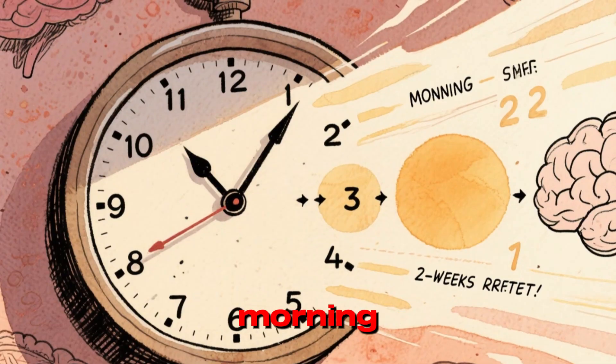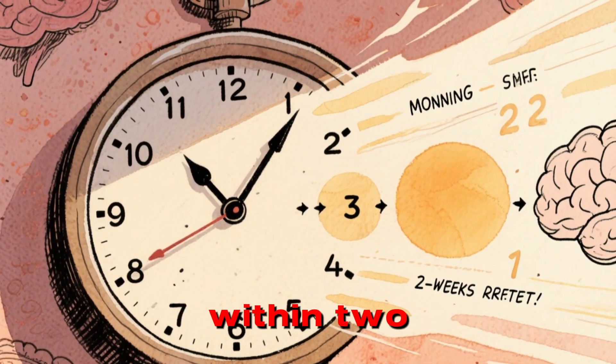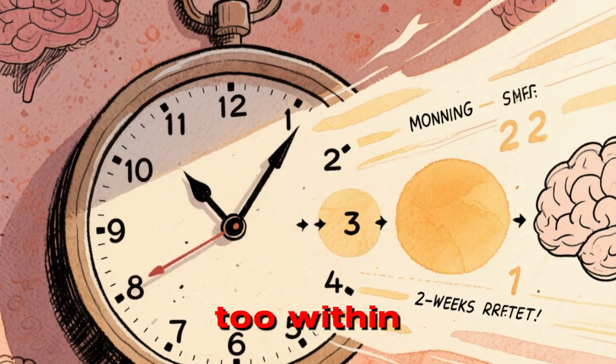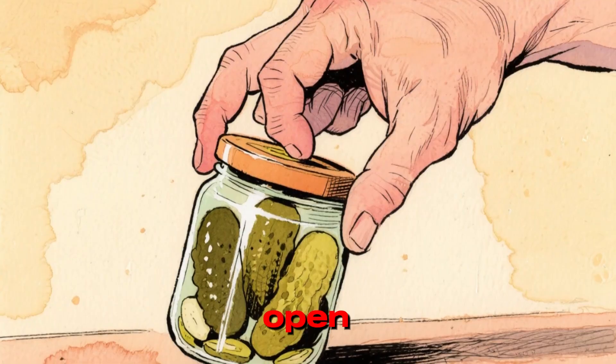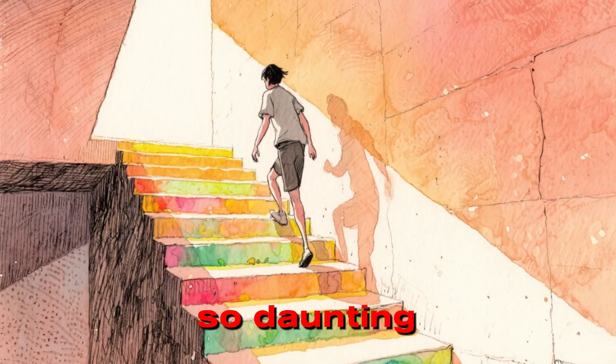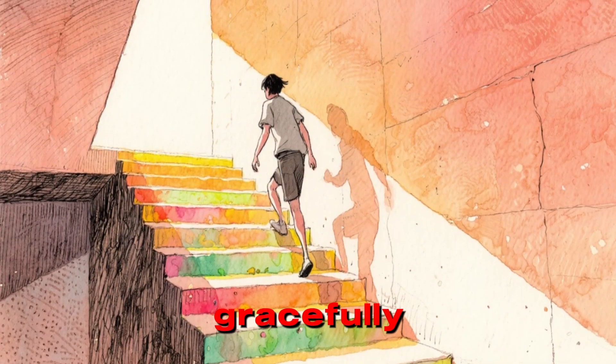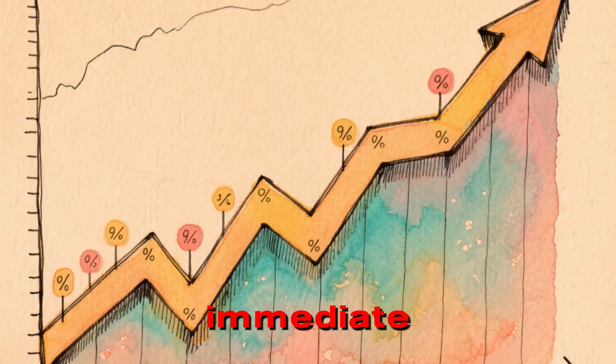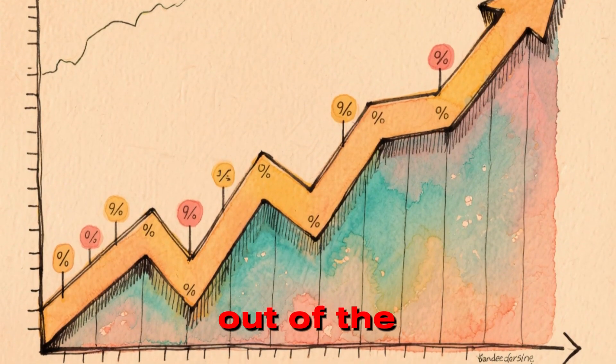You drink this every morning. It costs pennies. Within two weeks, the brain fog lifts because your brain uses creatine too. Within four weeks, that jar of pickles is easier to open. The stairs don't look so daunting. You are not just aging gracefully — you are fighting back against the dying of the light. This is the immediate ROI. Don't wait until you can't get out of the chair.